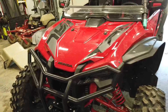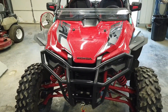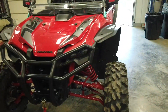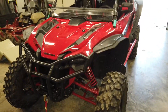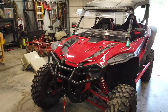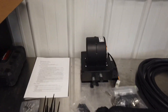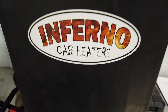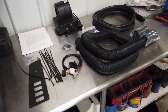Hey guys, it's been a little bit since I put a video out — I've been on kind of a hiatus with a lot of personal things going on. But I'm finally getting some time to get back out in the shop and I've got a new accessory that I'm going to put on the Talon. This one is actually a winter prep accessory — it's a heater. This is a Talon-specific accessory, it's an Inferno cab heater made by UPI, and I'll have a link to everything in the description.